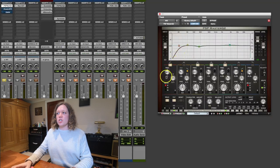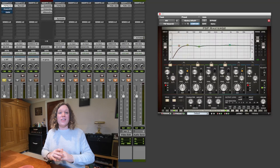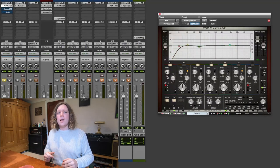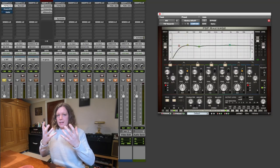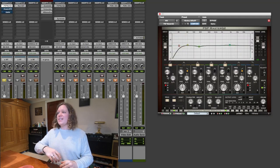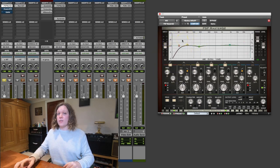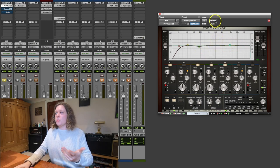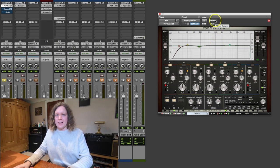Down here I've got a high pass filter at 21 hertz. Now you can't hear 21 hertz, and there shouldn't be anything down there because everything's been high passed on the way in. But just in case there is, those frequencies will be sucking loads of energy out of the mix. Then other than that, I've added a little bit of a kick in the sub frequencies at 50 hertz, chopped out some low mids to get rid of a bit of the rumble, and added in some high mids to make it a little bit more snappy. I'll do the usual trick of bypassing the EQ so you can hear what effect it's having, but it is incredibly subtle.